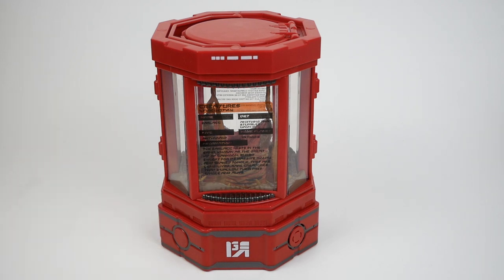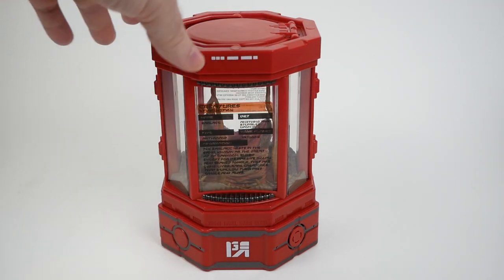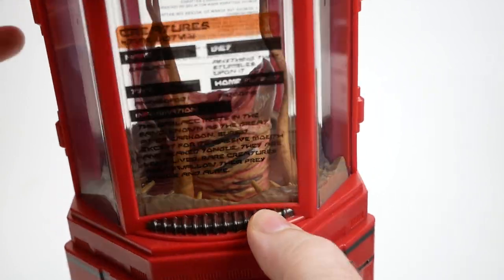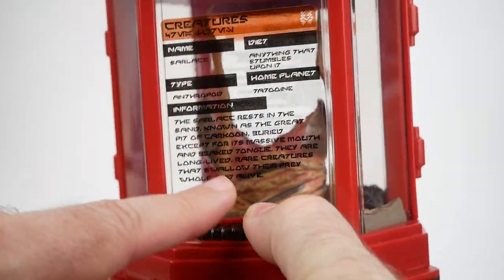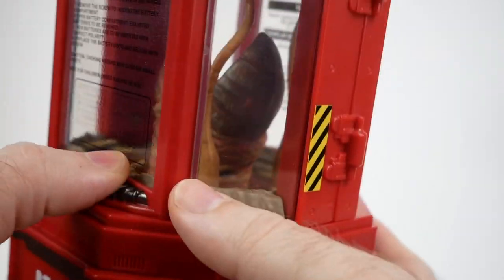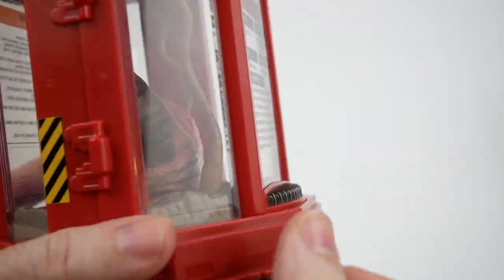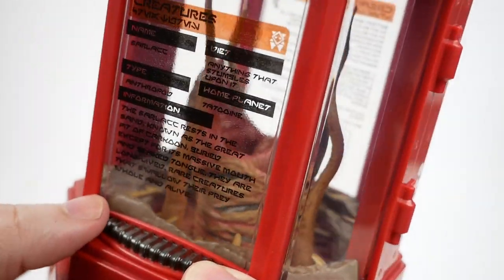If we look here, you can see the main thing is just this case. And then inside, if you look past the windows, you can see that there's a little Sarlacc in there. It's a little hard to see, quite frankly. It's not helped by the fact that on both sides — the front and the back — they've got these stickers with some text about the Sarlacc and about how to change the batteries. I do think you could remove these if you so desired, but I don't think I will be doing that. You could take them off to see the Sarlacc a little bit better.